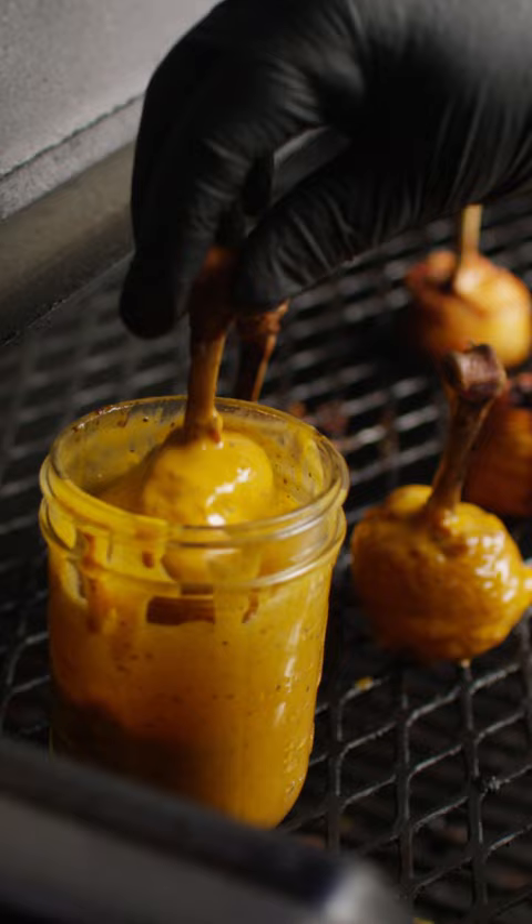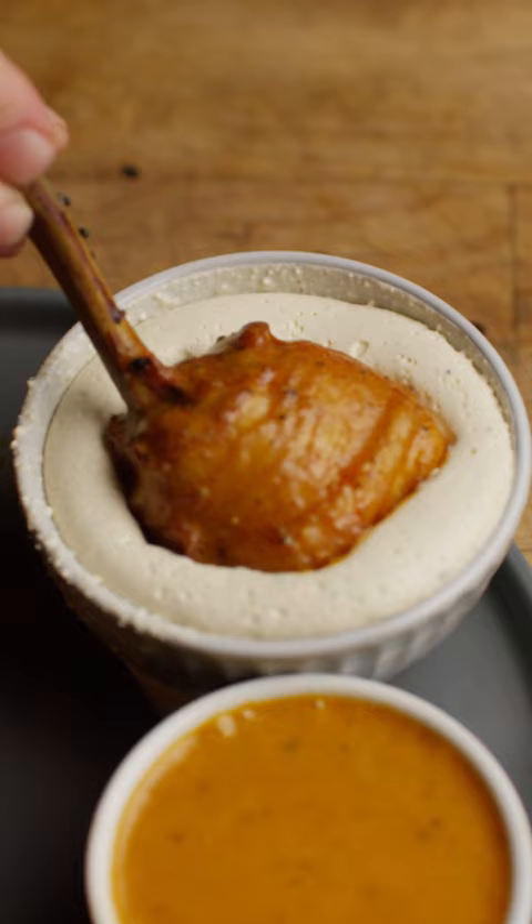Now before you take the chicken off, dunk them in the sauce and let them sit another five minutes. You can serve them up with extra buffalo sauce on the side and some blue cheese dressing.